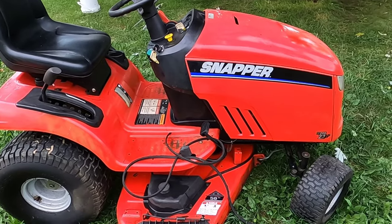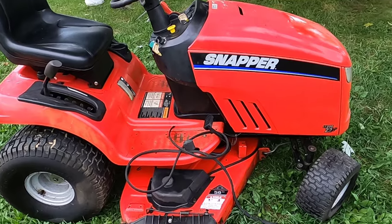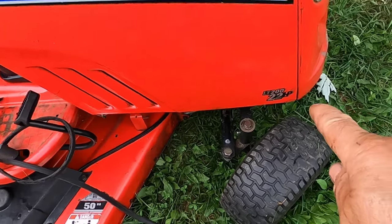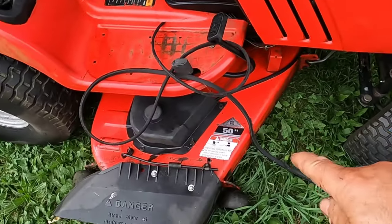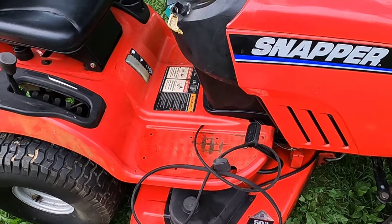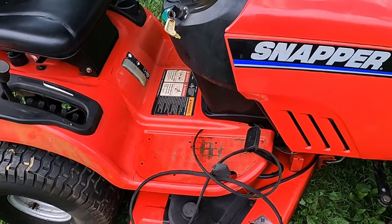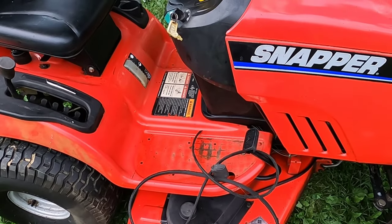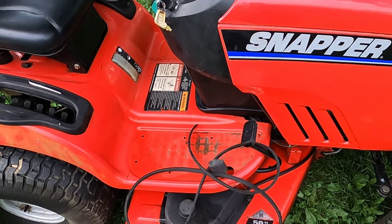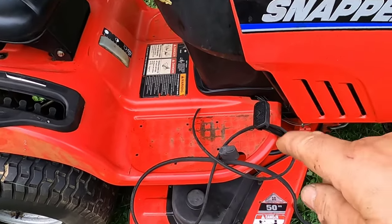I may be mistaken, but I believe this is the only video on YouTube that shows how to change the drive belt on a Snapper riding mower — this is an LT200 with a 50-inch deck. If you don't want to watch the trials and errors I made, go to the description below. I'll have the number where you can skip right to the steps to remove and replace this belt.